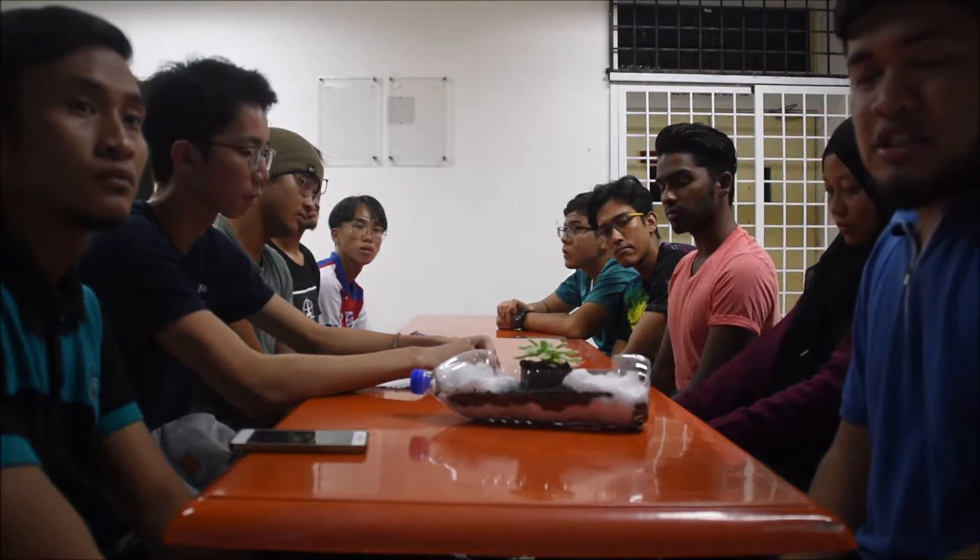Hi, my name is Aif Ayman. My matrix number is 199421. I am from college 16 and I am in the course of Bachelor of Honours, Aquaculture.